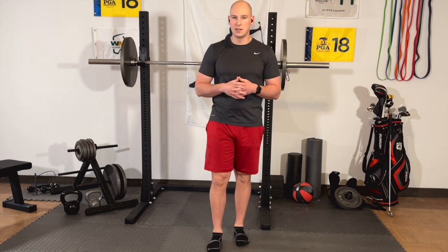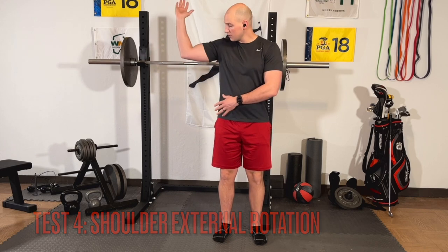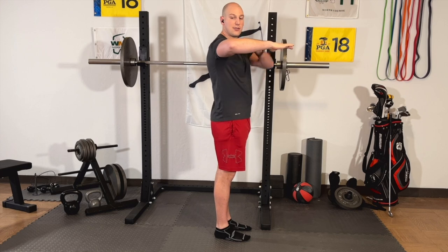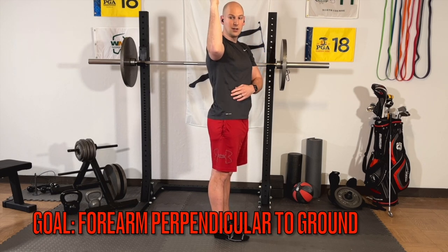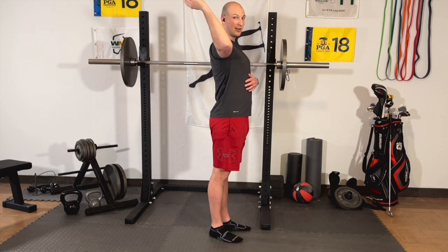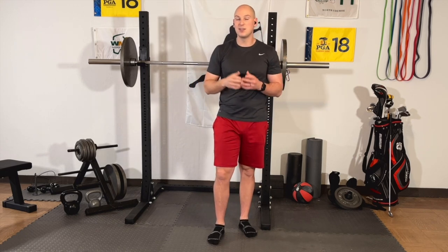The fourth test is for shoulder mobility, specifically shoulder external rotation. When we go to the top of the backswing, this position is called shoulder external rotation. Stand straight up, bring your arm out to the side so your elbow is at the same height as your shoulder, and rotate back. We're looking for the forearm to become perpendicular to the ground. If you're short, you likely have difficulty getting to the very top of the backswing. If you have excess range, that just means more room to play with, but you need to make sure you have shoulder stability to control that extra range of motion so you don't end up with an injury.